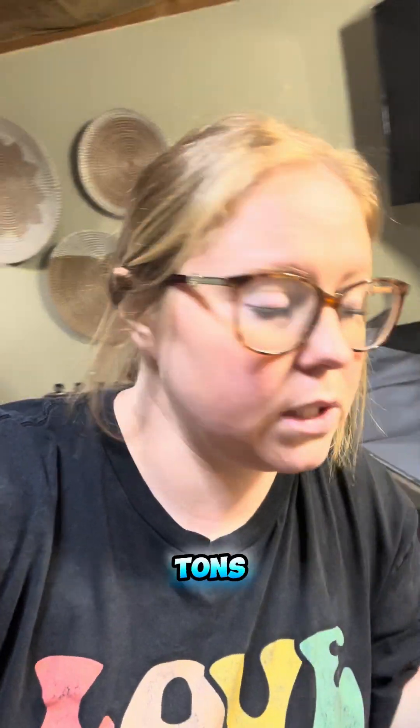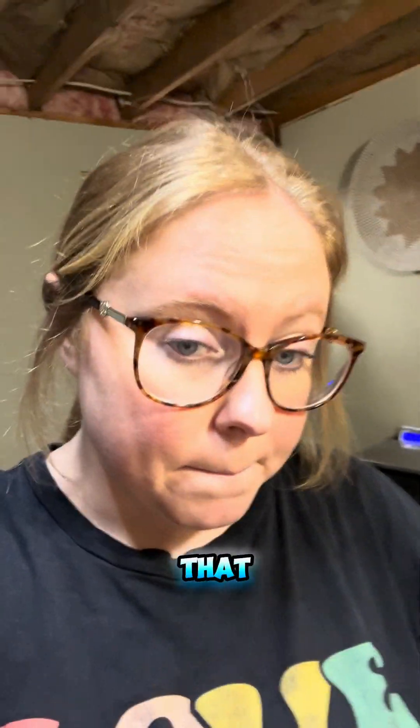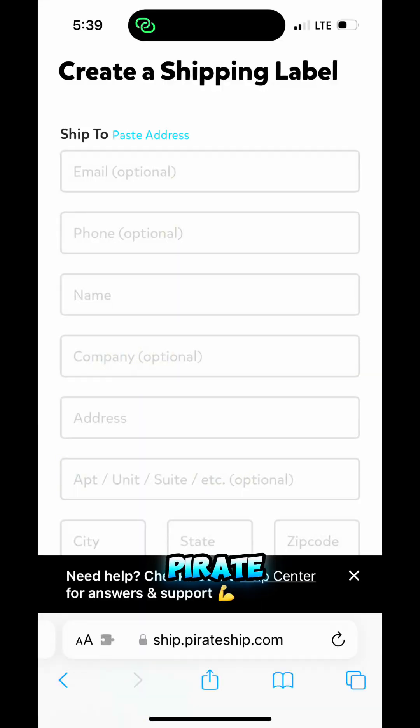We're at a four-pound box right here. I'm going to use Pirate Ship because that's what I do when I don't go through eBay — I use Pirate Ship because you save tons of money. To use Pirate Ship, you just search pirateship.com, go to it, and make an account and log in. It doesn't cost anything to do this.